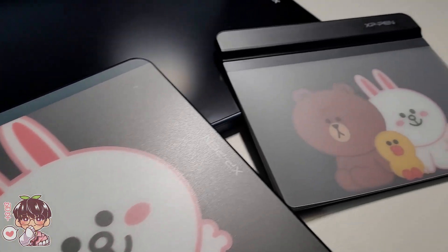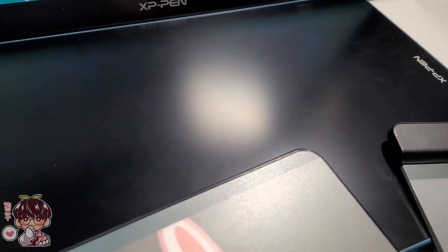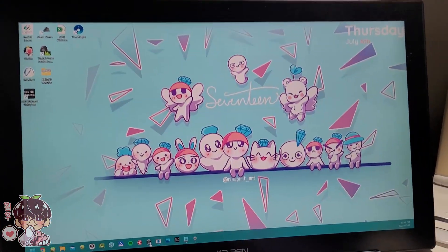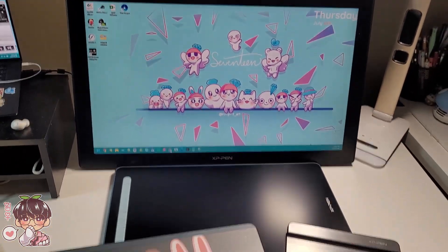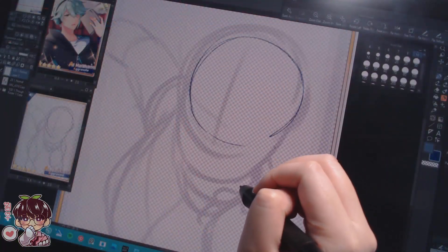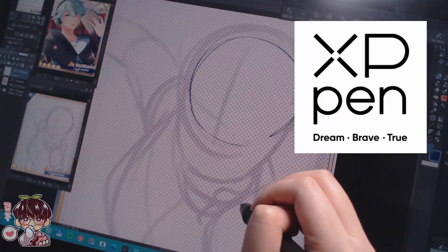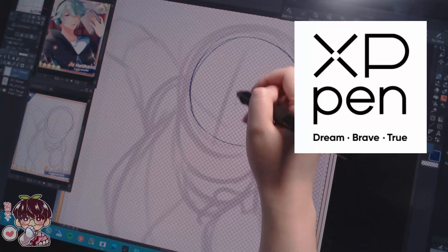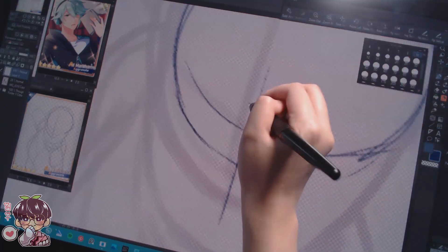Hey guys, welcome back to another video! Today I wanted to make a video to help you identify what kind of tablet you might want for your art setup — whether you're a beginner wanting to start drawing digitally, someone on a budget, or someone looking to upgrade. Just a heads up: XP-Pen is having a sale for Amazon's Prime Day from July 10th to 12th, so I'll leave links in the description if you want to check out some of the models shown in this video.